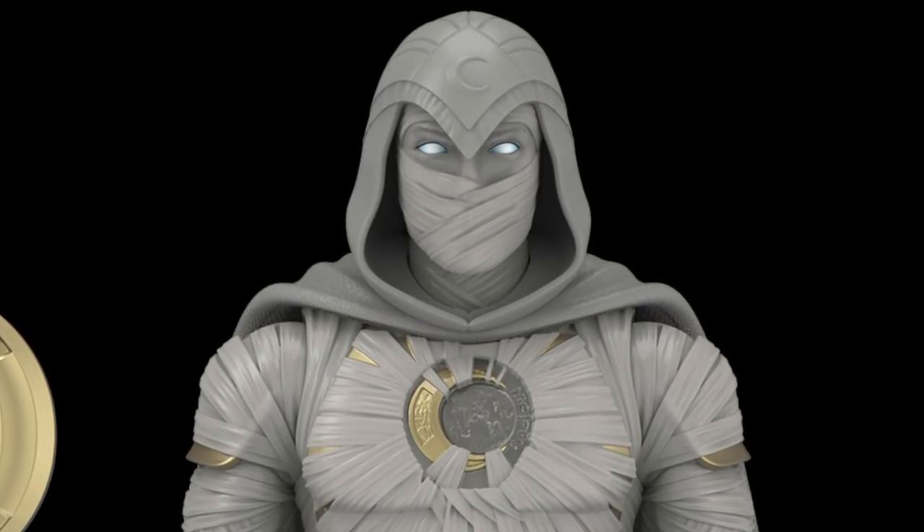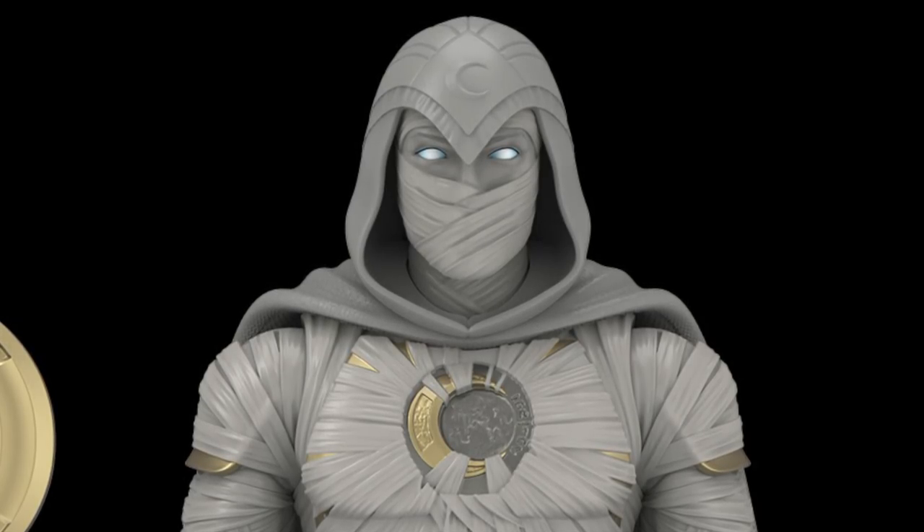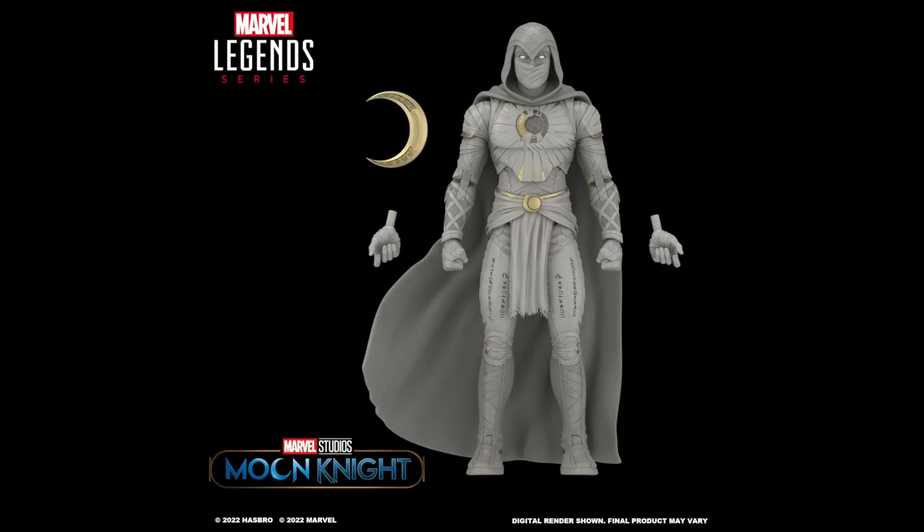I'm also assuming no disc hinge, but only the dumbbell joint for the head. We've got pinless joints, it looks like, and man, I'm pretty stoked for this. It's supposed to go up for pre-order on April 5th and it will be part of the Disney Plus wave that has Kate Bishop and Clint Barton Hawkeyes, along with the What If Ultron build-a-figure. So it will be part of that whole wave, and it sounds like it's going to be a pretty dope wave. I'm kind of excited for it.